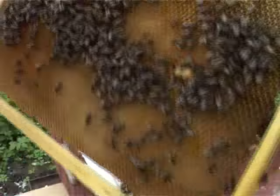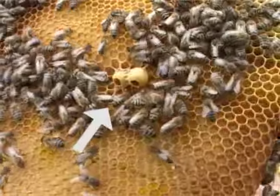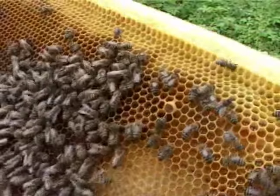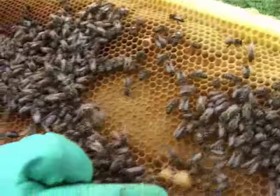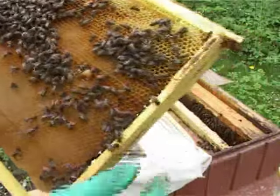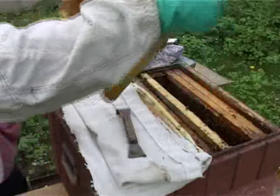Here we see another future swarming queen bee cells — very fresh. The swarming process has already begun: two cells and one cell more. Yes, once again I can say that the swarming state has already begun. Our diagnosis was absolutely right.